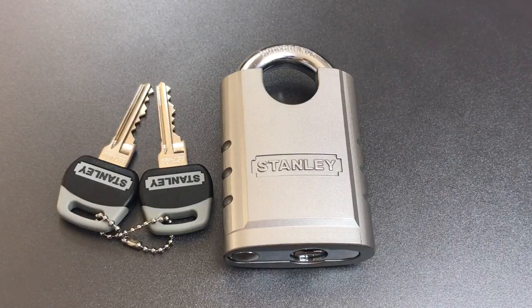This is the Lockpicking Lawyer, and the lock you see in front of you is condemned. It's a Stanley Model CD8820 from Stanley's 24-7 lineup. I say it's condemned because I'm about to subject this to a non-traditional destructive attack that I think will get us into it very, very quickly.